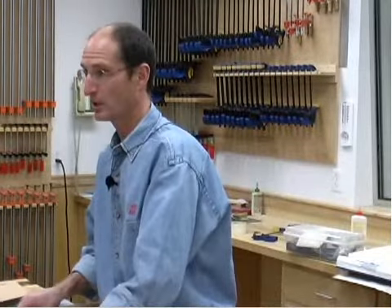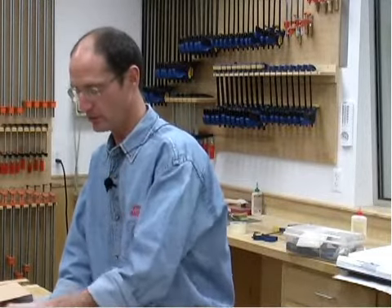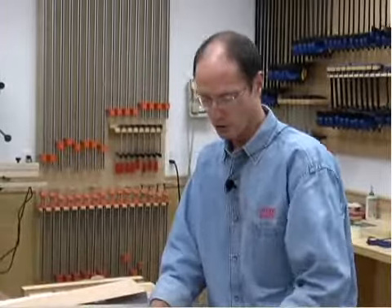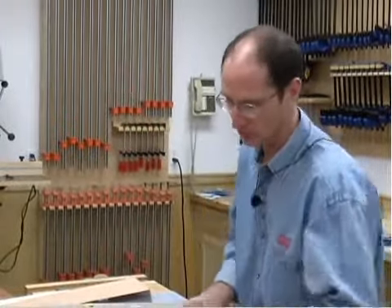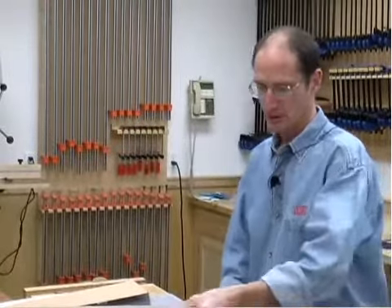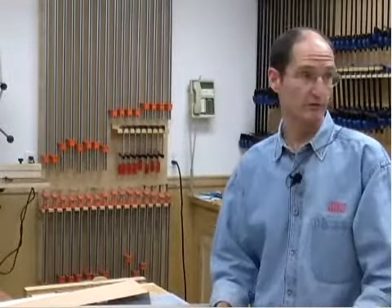What about a backer veneer? Anything you veneer needs to be veneered on both sides. Solid wood, particle board, MDF, drywall — it doesn't matter what your core material is, you veneer both sides. Keep it balanced. If you don't, it's going to smiley face on you.